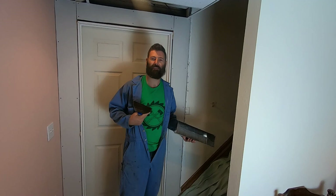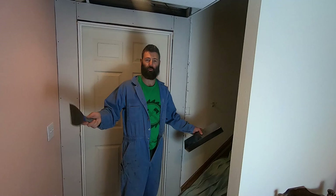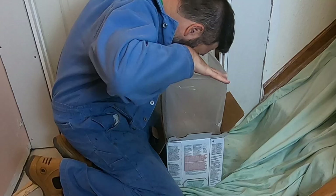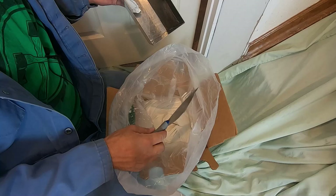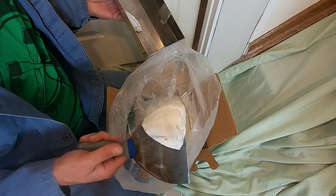It's time to mix up some joint compound. These are my coveralls — so I don't get my fancy handyman t-shirts all messed up with joint compound. You can buy these on Amazon; it'll be linked in the description and you can go to my Amazon store. This here is the joint compound. Comes in a bag inside of a cardboard box. For larger jobs, I will scoop this into a five-gallon bucket and use a mixer attached to a drill to mix it and then add water to get the right consistency for whatever process I'm doing.